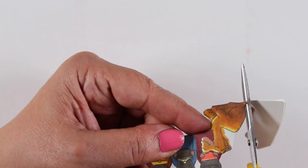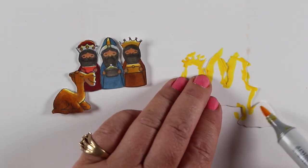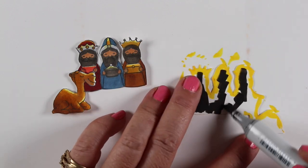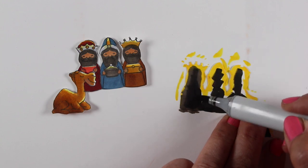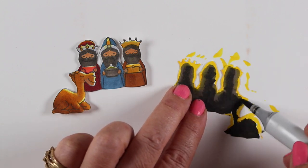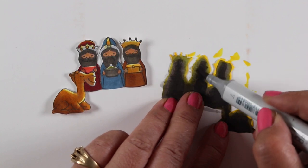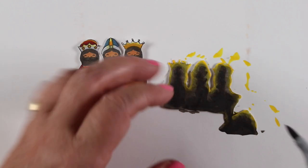If you glue the magi on the front, you'll see all that adhesive when you turn it around. But with two copies, you can have one on each side and glue them opposite — left and right — so they hide the adhesive from each other. This side will be their silhouettes with just a tiny yellow highlight, since they're now facing toward the light source. I started with very dark in the center and worked outward with lighter and lighter grays until there's just barely a warm glow around the edges.